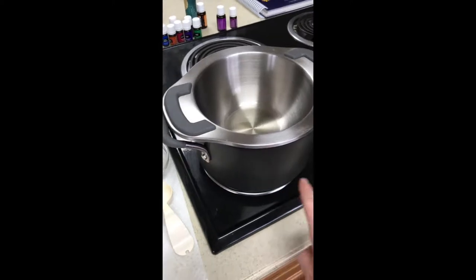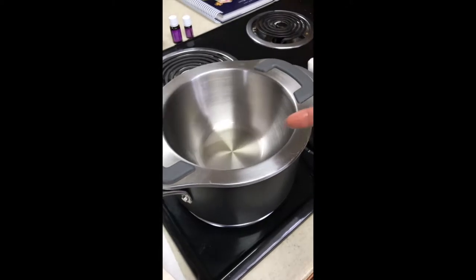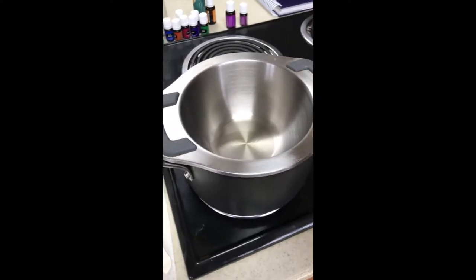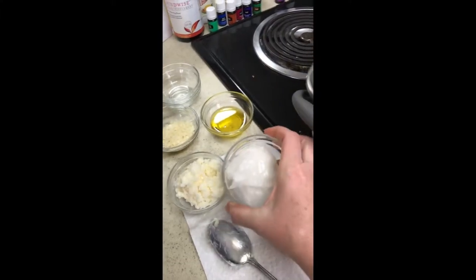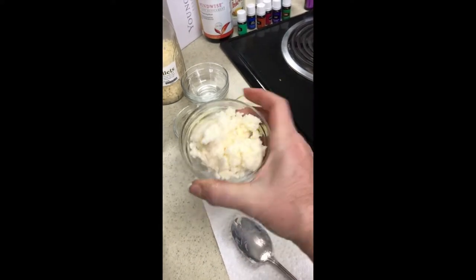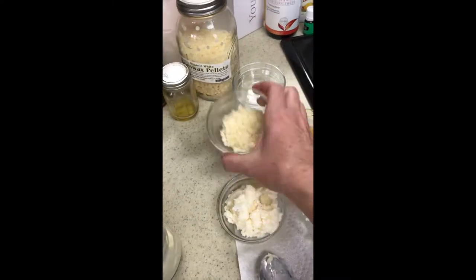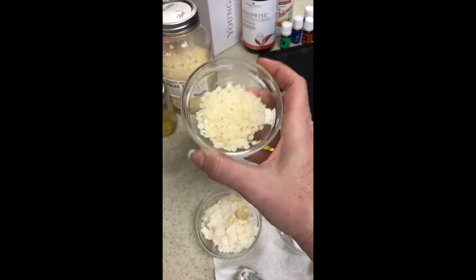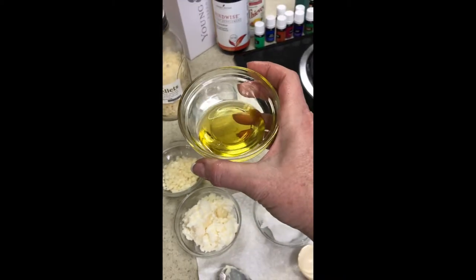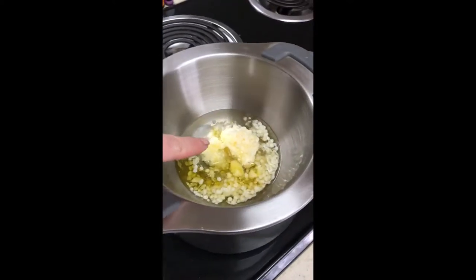I have a pot with a little bit of water in it, set on about three on the stove, and I have the bowl for a double boiler method inside. We are going to add one-third of a cup of coconut oil, one-third of a cup of mango butter — you can use shea butter if you'd rather — two tablespoons of beeswax pellets (these are organic white beeswax pellets), and two tablespoons of a good quality grapeseed oil. You can also use olive oil.